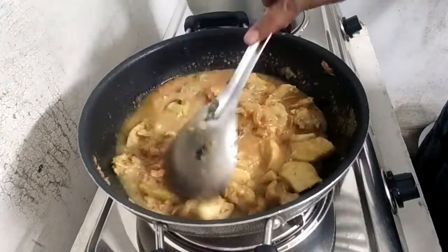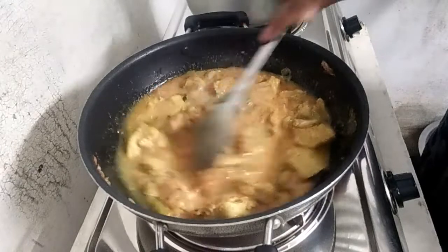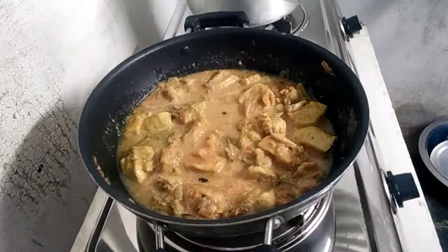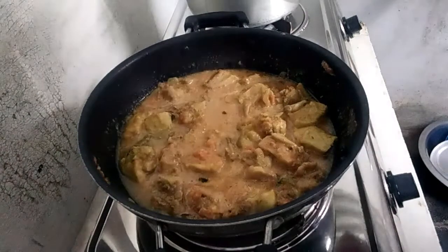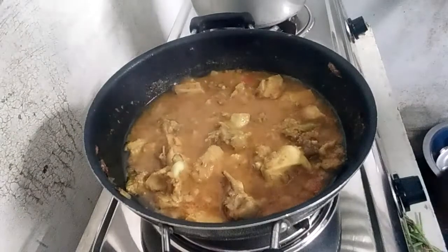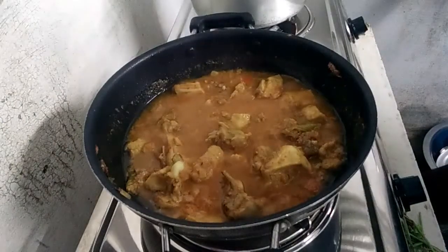Now we'll cook for 5 minutes. This rice is very light; cook while cooking.